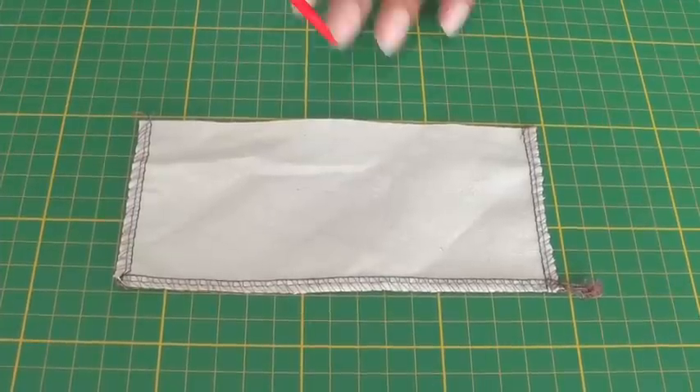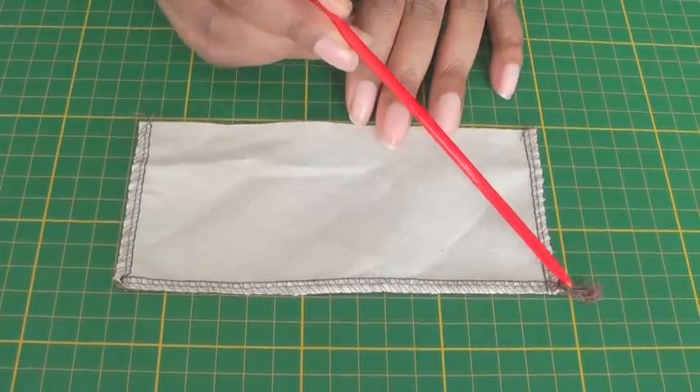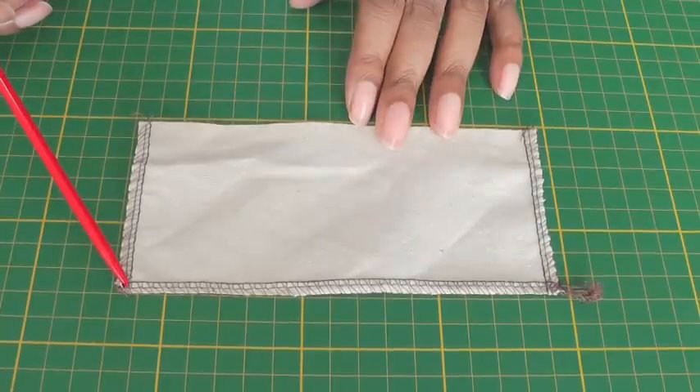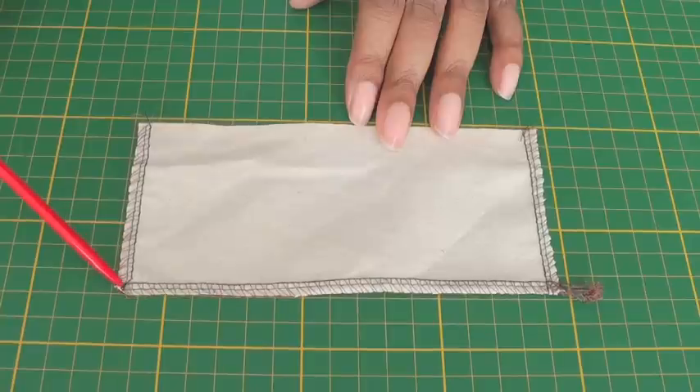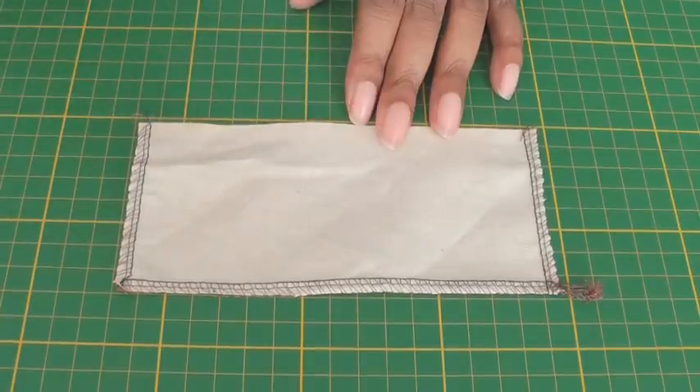Here I have a sample of two serged corners. This one has a thread tail and the other one doesn't, and that's what I'm going to show you how to do. There's only a little trick to make sure you get this one instead of that one.